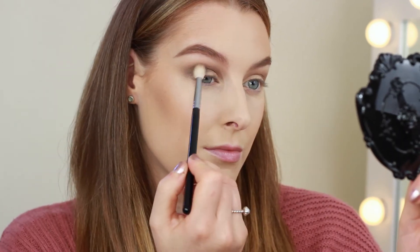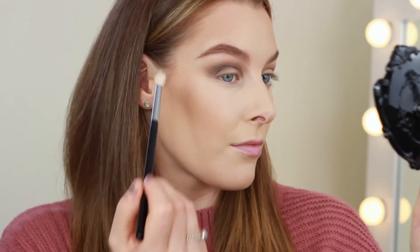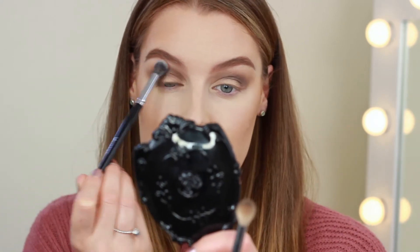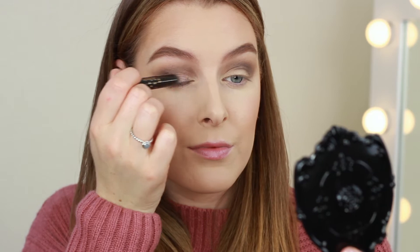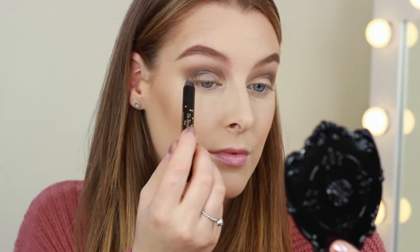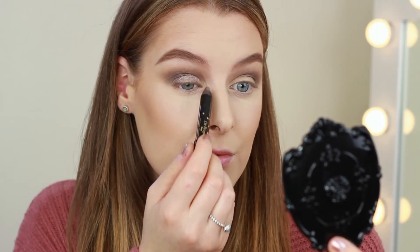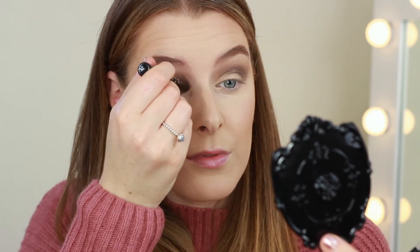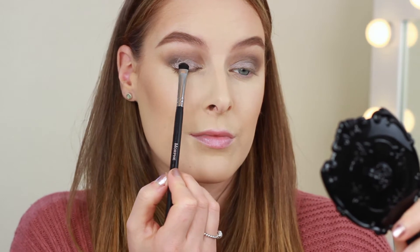As I go along I like to take a clean buffing brush just to make sure there are no harsh lines. For our eyelid color I'm taking this eyeshadow crayon which I got in this month's Glossy Box — I'm really sorry I can't pronounce the name so I'll leave it in the description box below. I'm using this all over the lid; it's a really nice metallic gray, and I'm also taking it into the inner corners. To set that cream shadow in place I'm now using the shade Rocker.